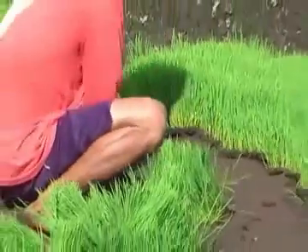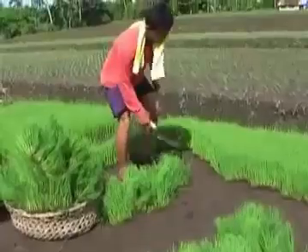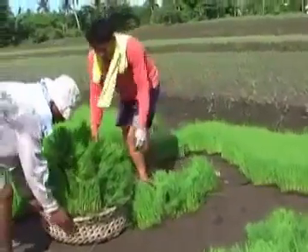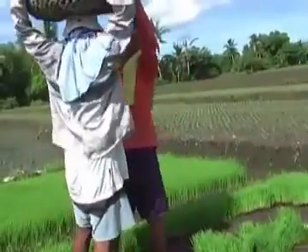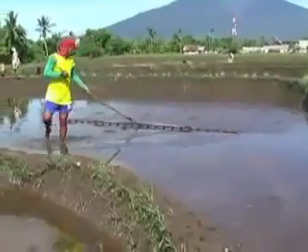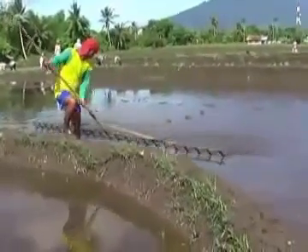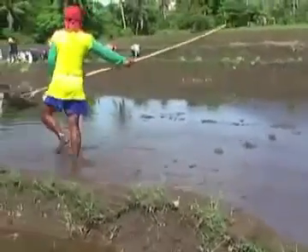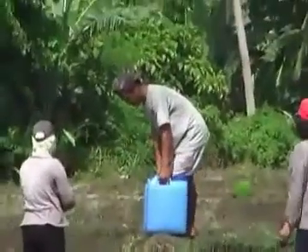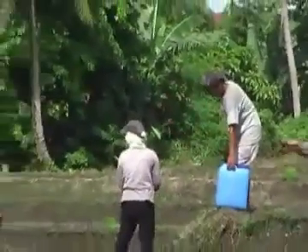Rice planting is not only a very hard work. It also requires a certain skill. Break times with food and drinks are always most welcomed.